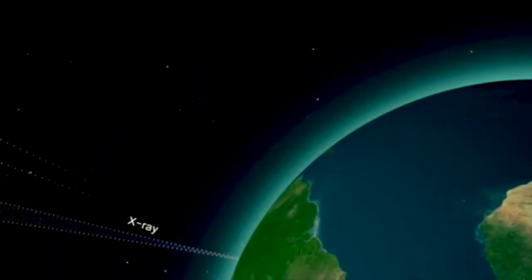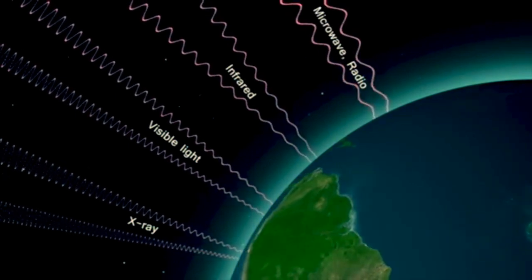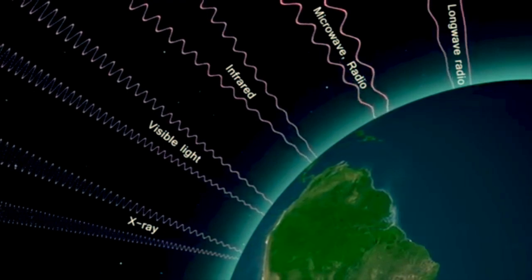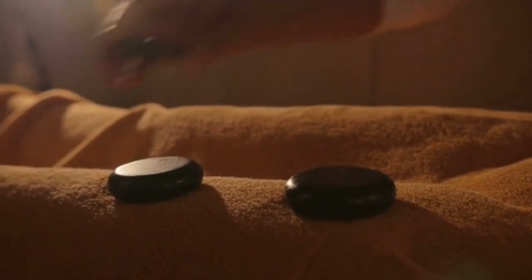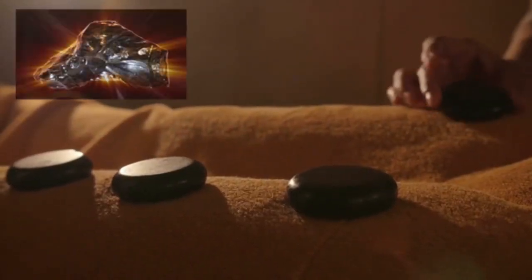Far infrared is totally safe and is a naturally occurring energy from the sun. It is beyond the visible light spectrum and can penetrate deep within the body. Its healing qualities have been used in eastern medicine for thousands of years. Far infrared is emitted naturally by the human body, but also from certain materials.